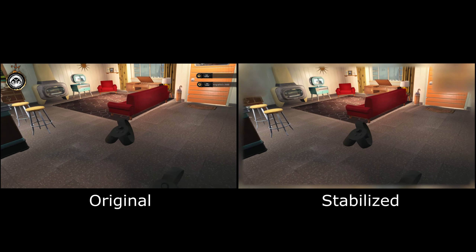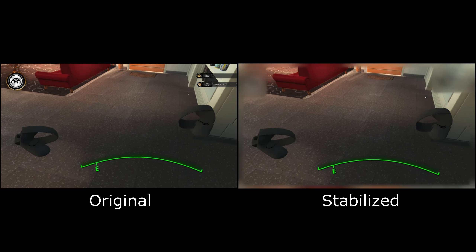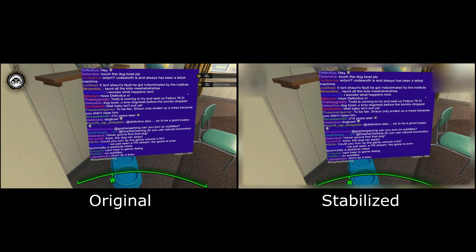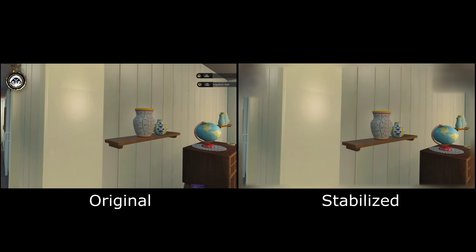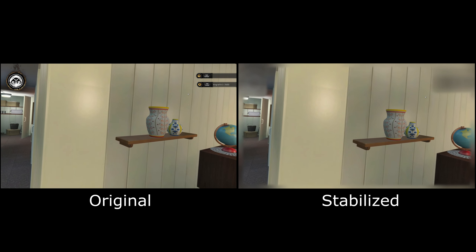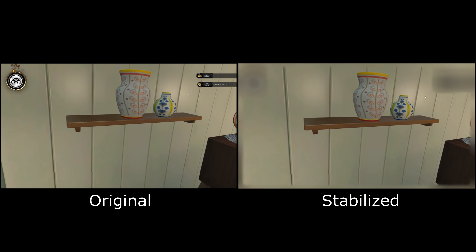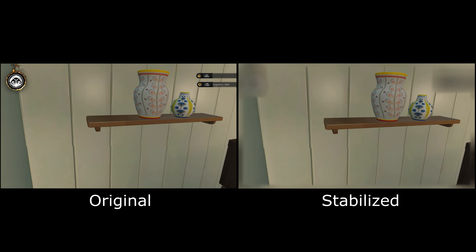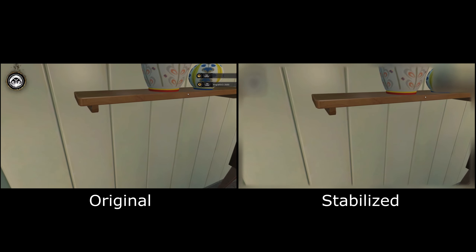But overwhelmingly, the feedback I got was: no, the non-stabilized one was just easier to watch. And it could be because there was no distortion at the edge, or that you got a wider field of view — because you did lose some of the peripheral vision in the stabilized version, quite a lot actually. And that might just be what's making the difference.